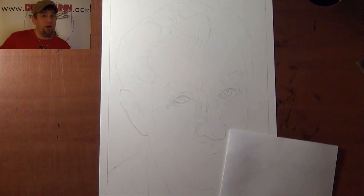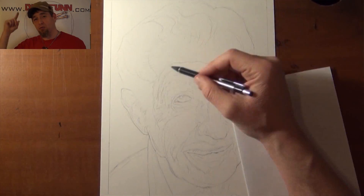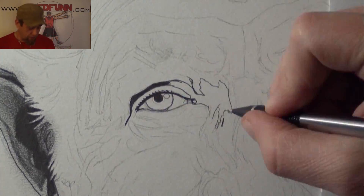I was contacted a while back to do a commission piece of Vincent Price. Cue the creepy music, or creepy laugh. I've got to get the wife to do it, because I can't afford the royalties.